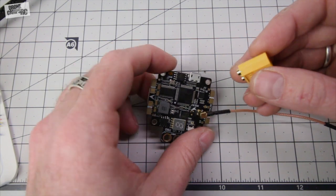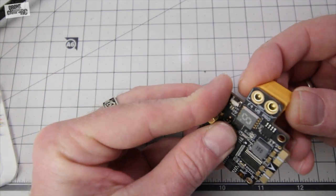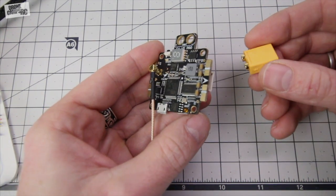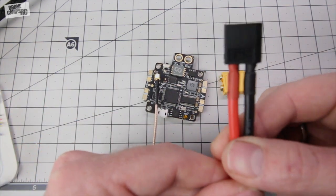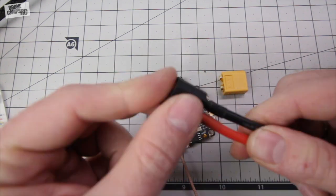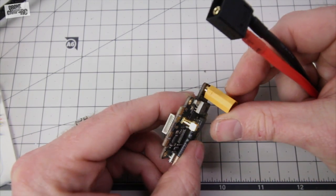Now you also get an XT60 on here, which would mount either in the vertical position facing down or vertical position facing up, depending on your setup. Now what I would probably do is snip one of these off, make it a little bit shorter, and just use a little bit of flexible cable here instead of hard mounting this straight to it.